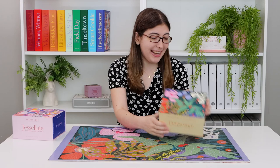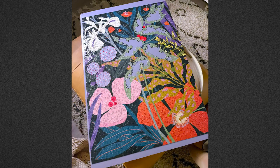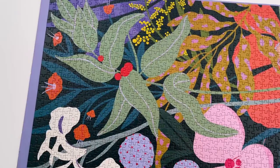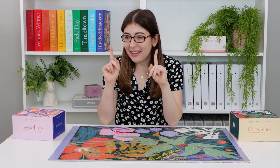I'm sure I'm going to return to this one over and over again. And then this one has been right in front of me and I haven't even talked about it — this one is called Fluorescence. When I did this one I didn't look at the box again, and I did it color by color, which was really fun and so satisfying to see it all come together.